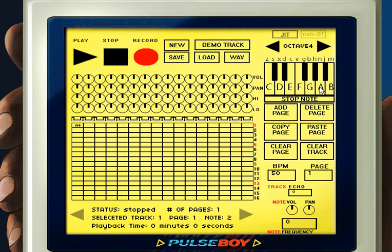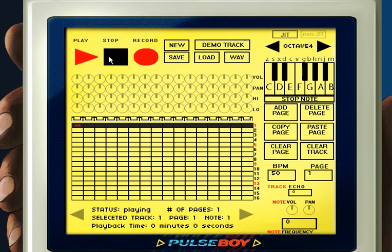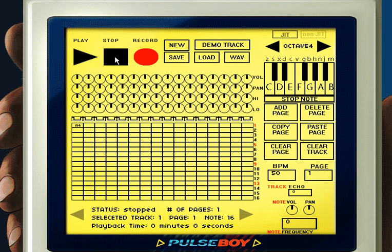You can also press the corresponding key on your keyboard so you don't have to keep using your mouse. For example, clicking the A piano key corresponds to the letter N key on an English keyboard. After placing the note in track 1, let's see how it actually sounds in the song — click the play button at the top left. You'll notice that the note plays on forever until you press stop.